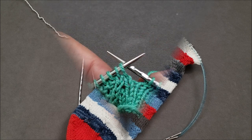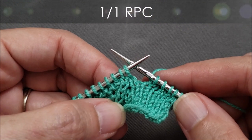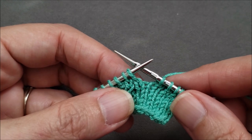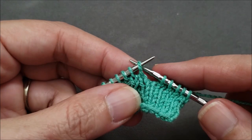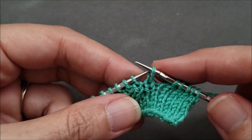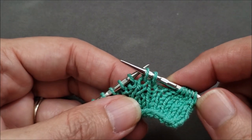Let's get started! Whenever I make a right cable without a cable needle I like to slip the stitches I'm reordering to the right hand needle. Since we're crossing one stitch over one other, I'll begin by slipping those two stitches purlwise to my right hand needle.